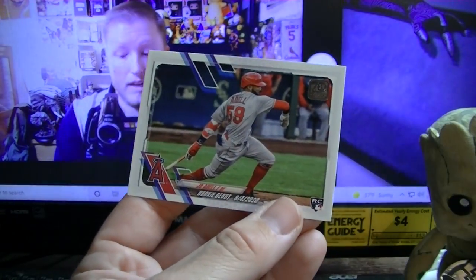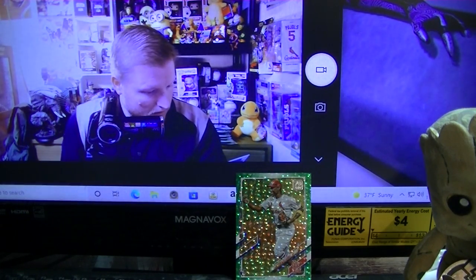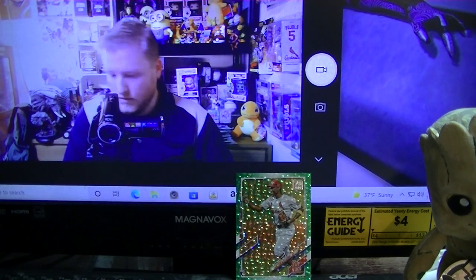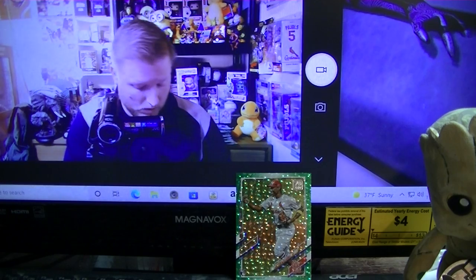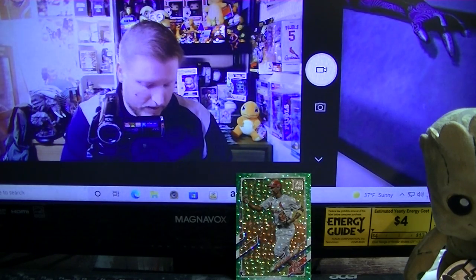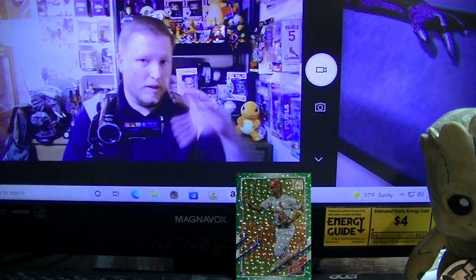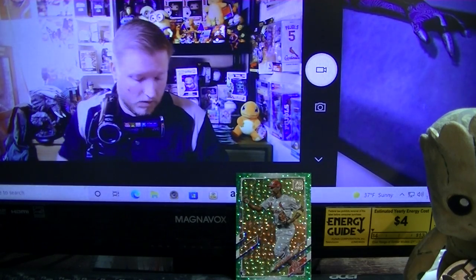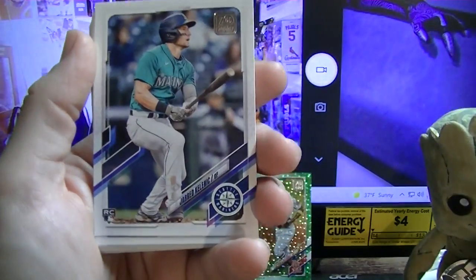David Dahl and a Joel Adell debut card. It would be nice to find a short print, although I don't know off the top of my head which ones I should be looking for. What I'll probably end up doing is going back at the end and just flipping the whole stack upside down, looking at the number on each card to see if one pops up as a different number. Let's just blast through these.